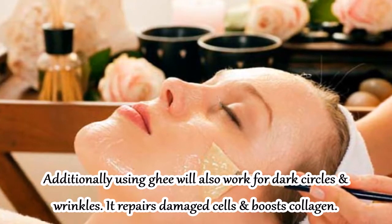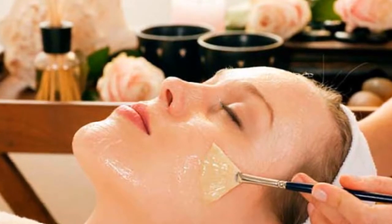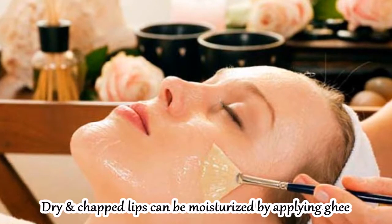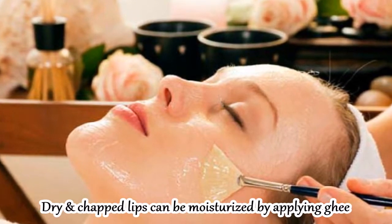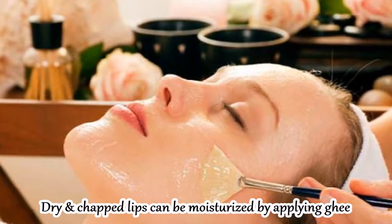And if your lips are very dry and chapped, take a little bit of ghee, put it on your lips like a lip balm, and leave it overnight. Your lips will be moisturized by the next morning. These are some general beauty tips.